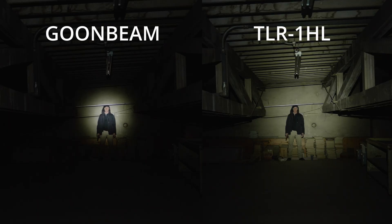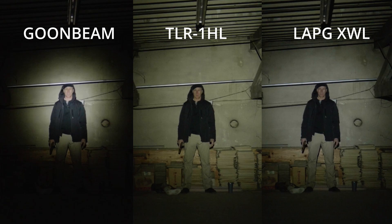The G-Beam, on the other hand, has a tighter hotspot and appears noticeably cooler. With all three lights you can see the pistol in my right hand and skin tones pretty well. However, from the subject's perspective there was a noticeable difference. Both the TLR-1 HL and the XWL had what I would consider a wall of light — a bright hotspot with streamers, and I could sort of pinpoint where the hotspot was coming from. The G-Beam was notably more intense from the subject's perspective — what I would call a painful light. Looking at that light was hard to do.